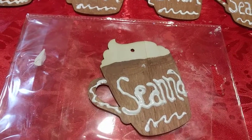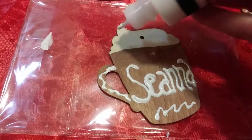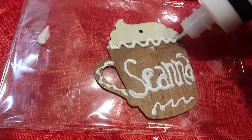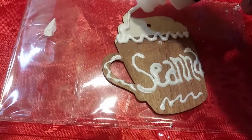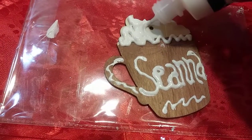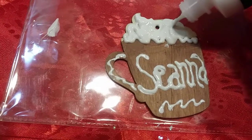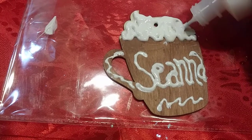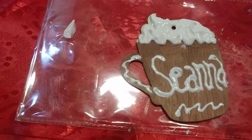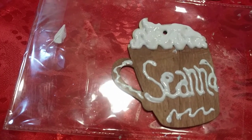So I'm putting it on a piece of plastic. Basically what I did was, to make it look like it's kind of whipped creamy, I kind of went down like that, and then I just brought it up. That'll dry kind of puffy.